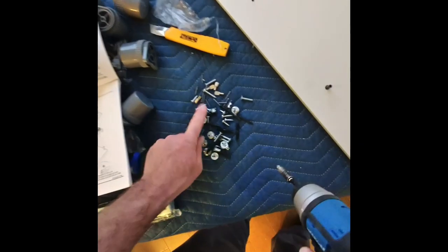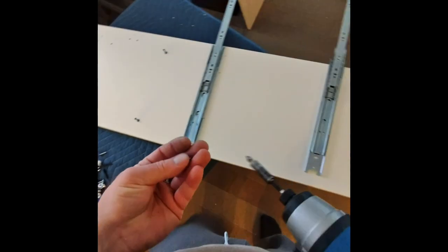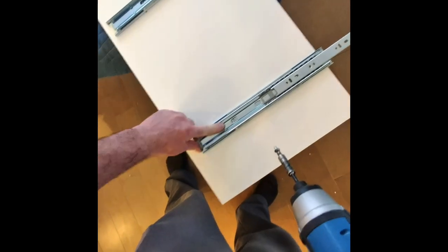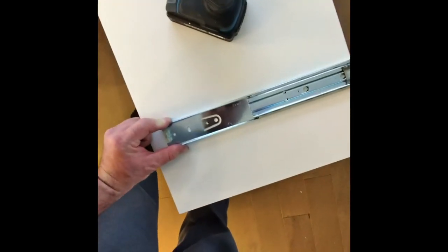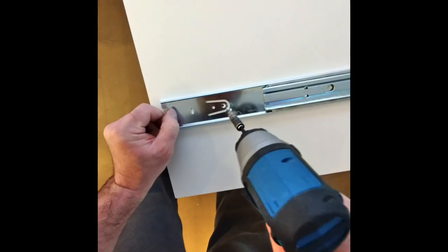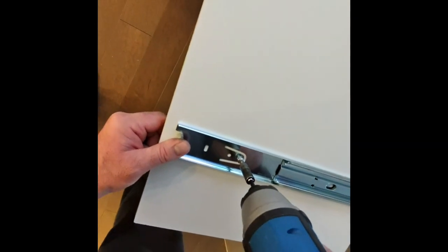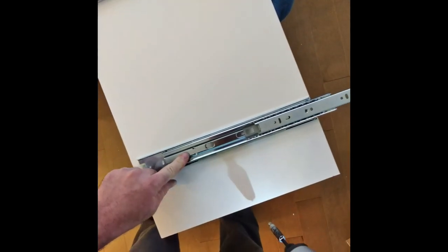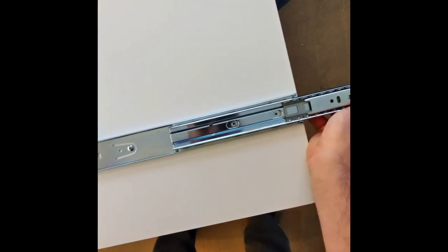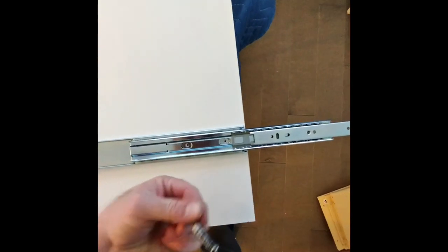Take six of the smallest screws. Find this hole right here and put it in as best as you can, then find the other holes. This one is exactly the same — bring them in. Now you want to do the A side too.